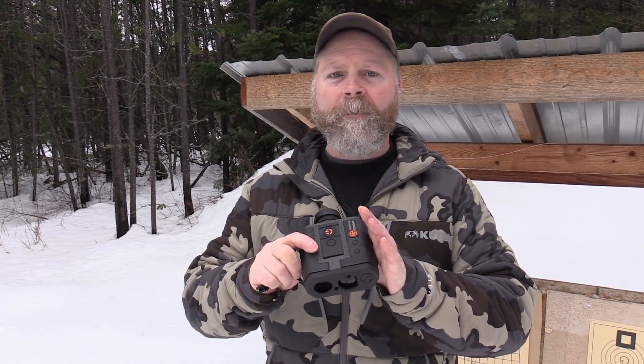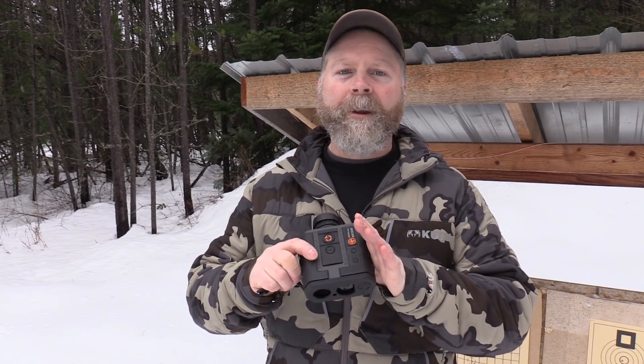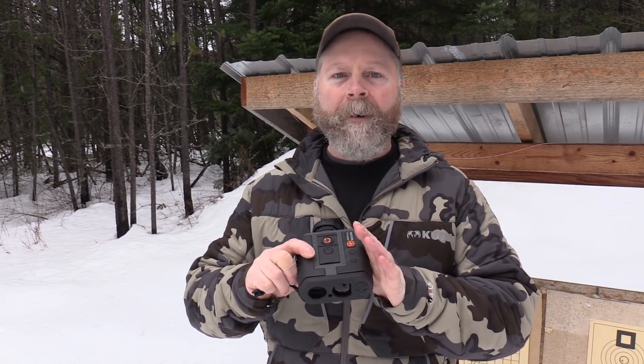If you haven't seen the review on this rangefinder, the BR2500, make sure you check it out — it's a quality unit. I really liked using it this fall during hunting season; it works very well. Be sure to subscribe to the YouTube channel and go over and check out panhandleprecision.com — there's all kinds of information like this on the website. Stay tuned for more reviews and how-to videos like this coming up. Thanks for watching — we'll see you next time.